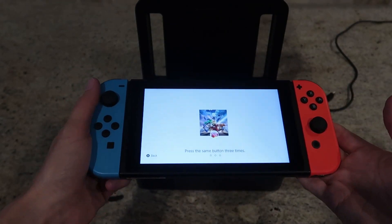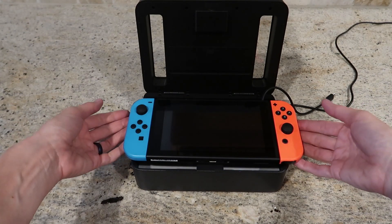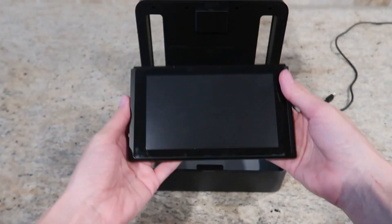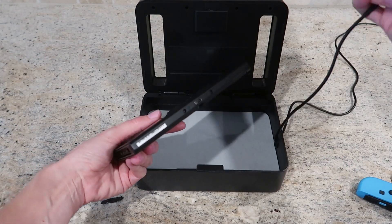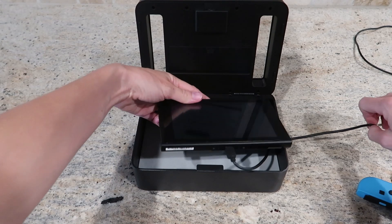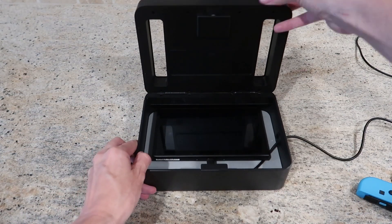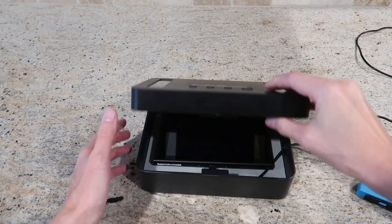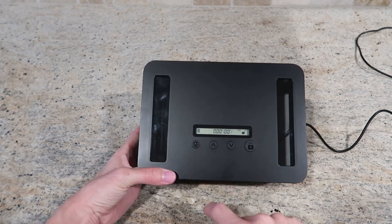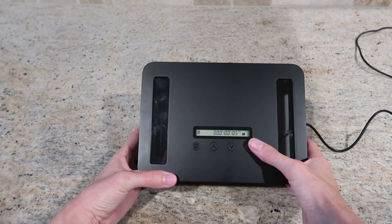Let's say I need my son to do his homework and not play on Nintendo Switch. It's not going to fit in the whole way, so we'll have to take these off, but this can charge while it's in there, which is a really amazing feature. And that fits nicely in there even with the charger. So we're going to shut it, and now we'll do five minutes to test this out. Set, set, lock.